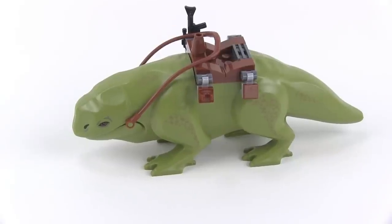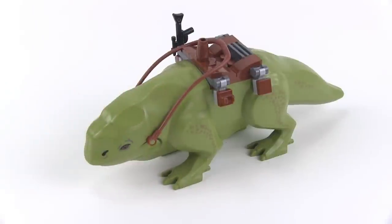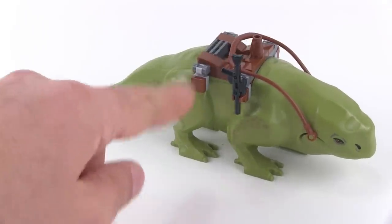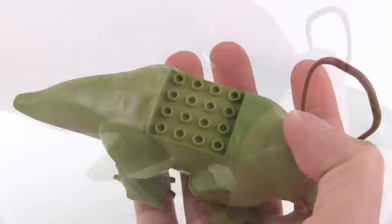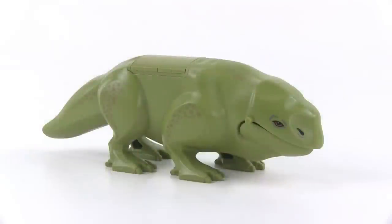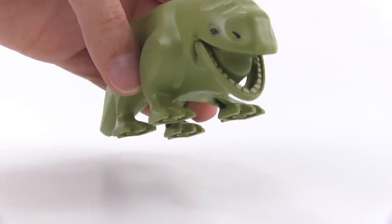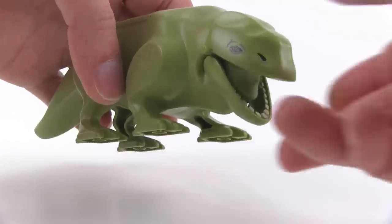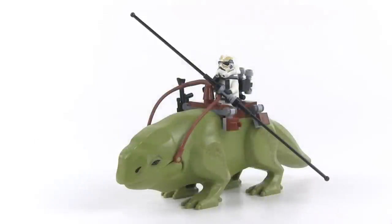This is a LEGO version of a CGI version of a dewback, in olive green with print all over it. It has a very long set of reins — actually a rubber piece, so it's very flexible. It also has a saddle with a nice mount — you can put a weapon on one side and the other side as well. The whole saddle bit is intended to be removed if you'd like, leaving just exposed studs, and they give you rounded pieces to put on top if you want a wild dewback. He does have a mouth that can be opened, with printed teeth. The bottom of the mouthpiece looks like a tongue, so that works out pretty well. Other than the mouth, there's no articulation — it's otherwise just basically one big statue, but it looks good for what it is.